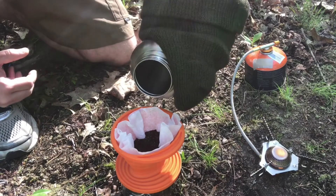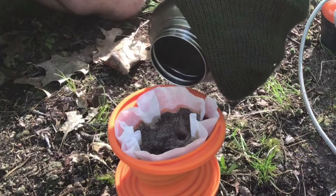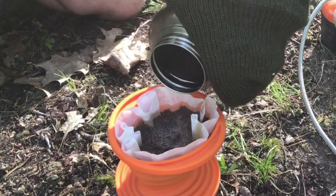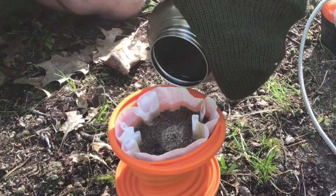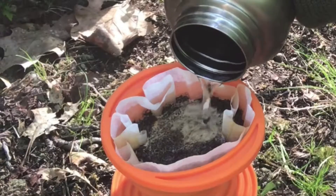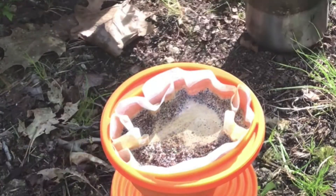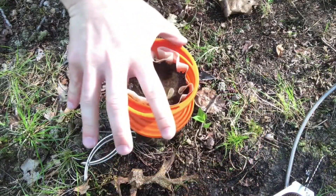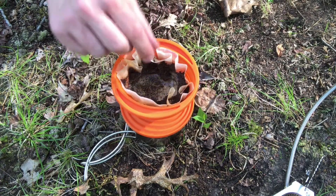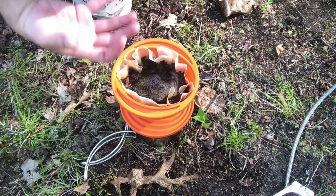This is just a regular coffee filter like you'd use at the house, and then we're just going to dump in our coffee grounds. All you're going to need to do is just pour that water through the filter. Just go nice and slow so that you don't overflow the filter and end up getting a bunch of grounds in your coffee. You'll start to hear it just slowly dripping through.